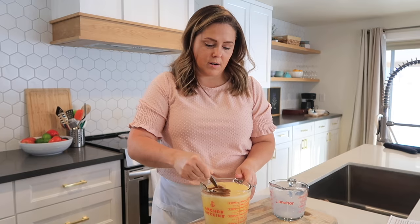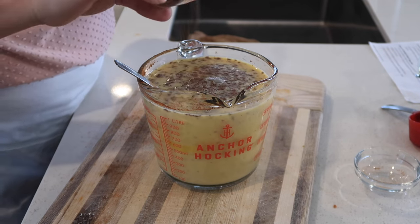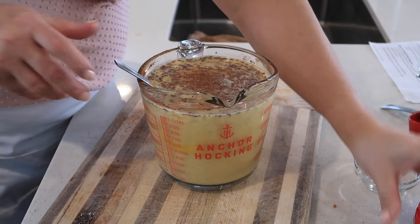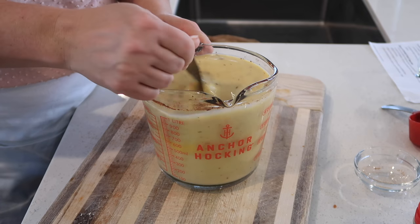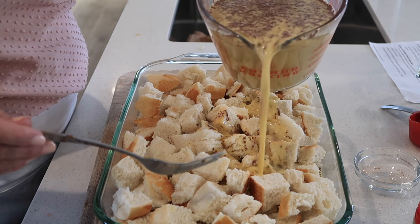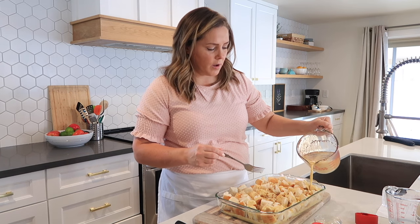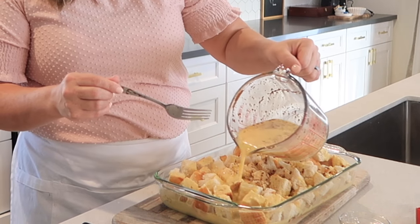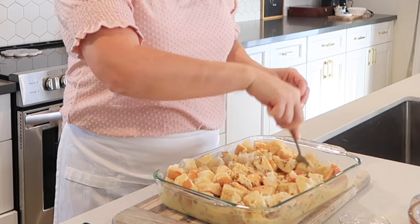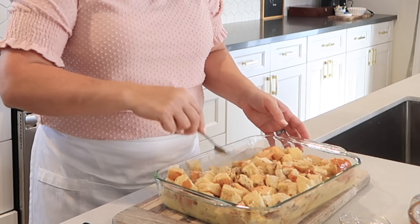Just whisk that together, and then add some nutmeg — you only want just a little dash of this. Now we're going to mix that up. Then I'm going to pour this all over the top of the French bread. It's okay if you don't cover everything, but try and pour it all over the bread. Then you can use a fork and kind of stir it up a little bit so that all of the egg mixture can soak into the bread.